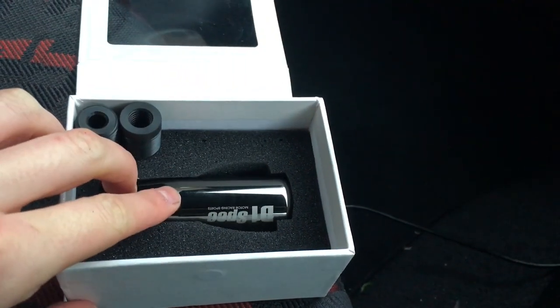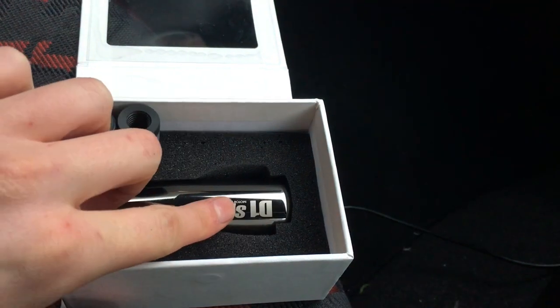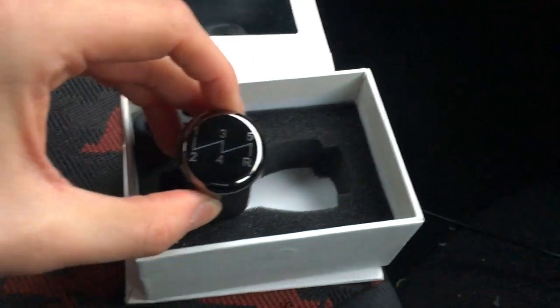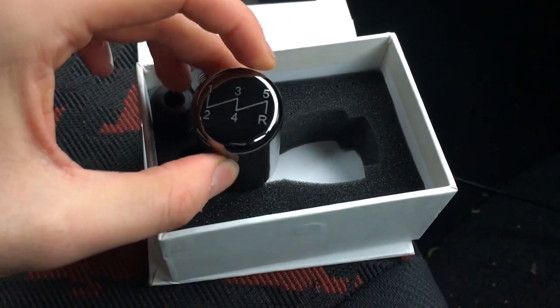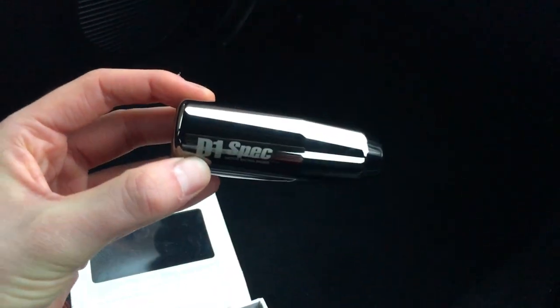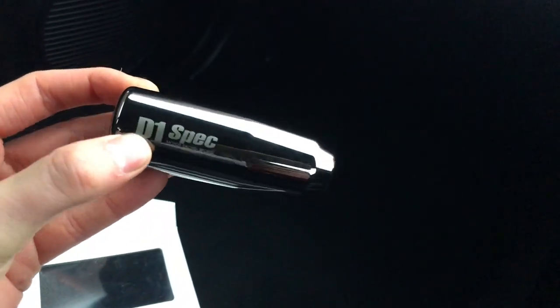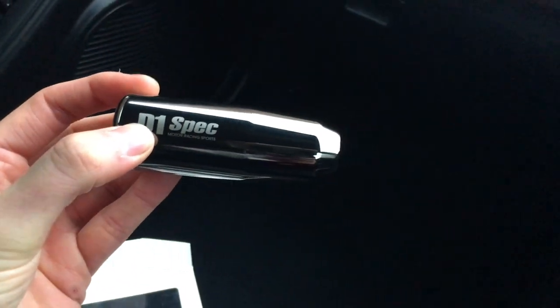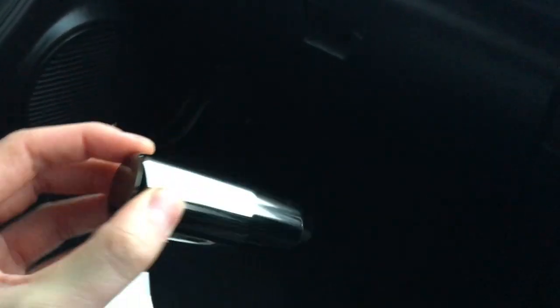So this is the gear knob itself. You've got the nice D1 Spec logo on the side, and that's lasered in, so I don't think that's going to rub off. Then you've got this nice little design on the top. This is for a five-speed manual transmission. It's got a nice black chrome finish, so it's not quite black but not chrome — somewhere in the middle. Nice little look to it. I didn't want anything too over the top, none of those rainbow style gear knobs. Just wanted something fairly plain but with a nice weight to it.